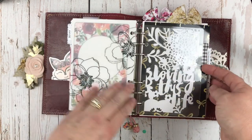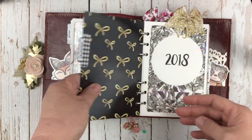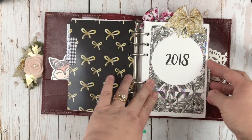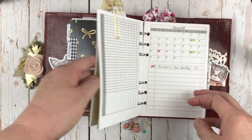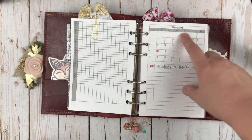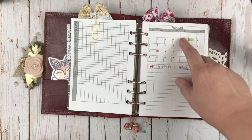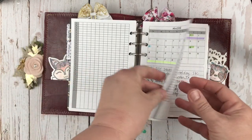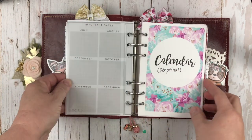My next section is my calendar section. I'm using another one of those Kinley's Doodle Box dashboards. I'm using Annie Plans Printables here for 2018. What I decided to use in this notebook is a style of calendar where I have trackers on the left and then a monthly calendar to mark important dates on the right. So that's the calendar.